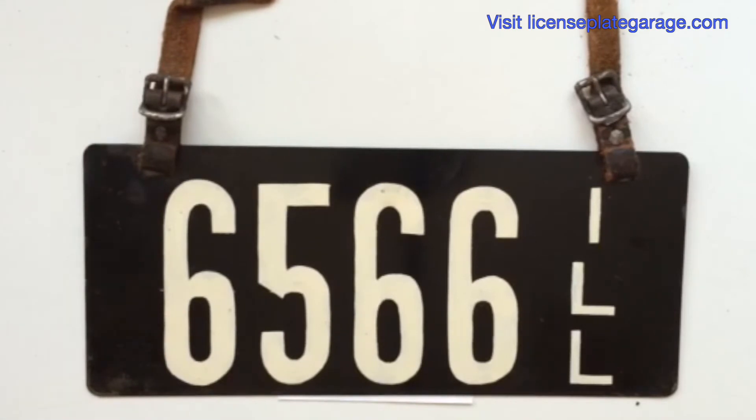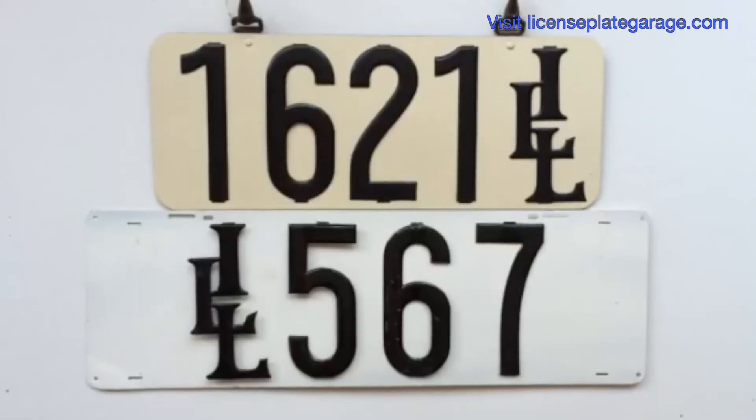That's what they would look like. They may have been black with white letters and also white with black letters — this is probably the second issue. This is an example of exactly how it would look hanging on your car. You can see there are two hooks that you could hang it from someplace, because the old cars didn't have license plate brackets.